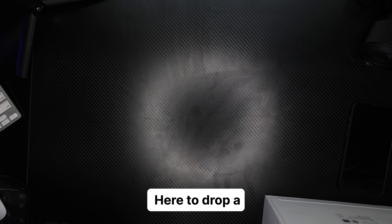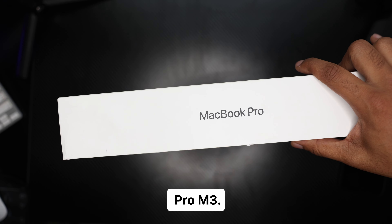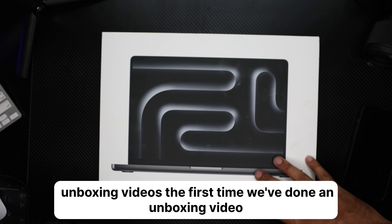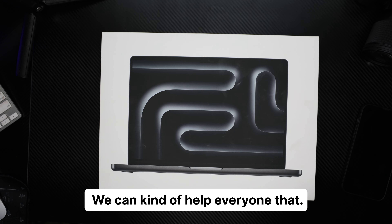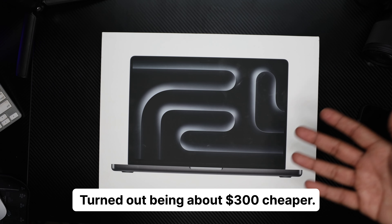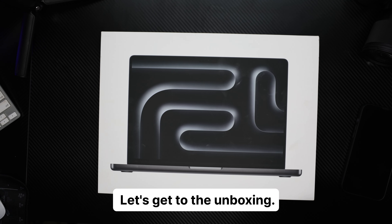What's going on everyone, it's Loso with ISOV Photography, here to drop an unboxing video. It is for the MacBook Pro M3, called Sky Black. We're about to get into this unboxing video. This is the first time we've done an unboxing video. Hopefully we can help everyone that is on the market for one of these. I actually picked this up on a Black Friday sale — turned out being about $300 cheaper. Got it for a steal, so let's get to the unboxing.